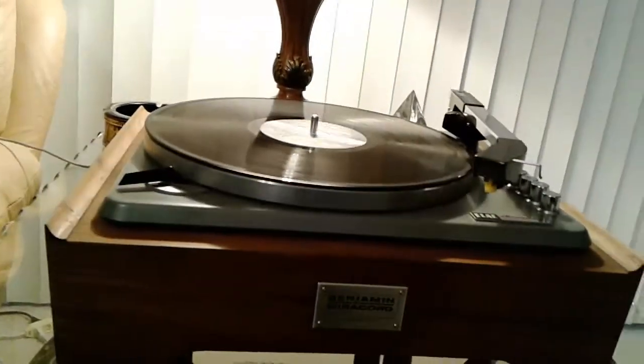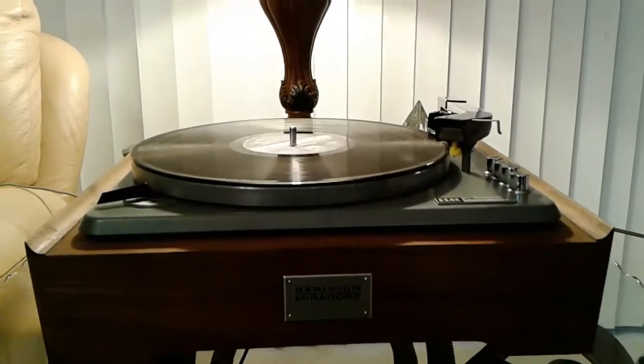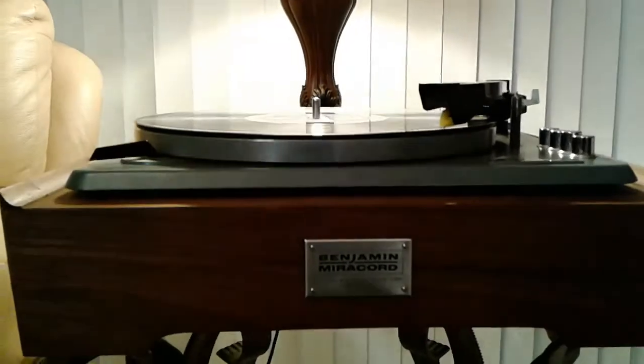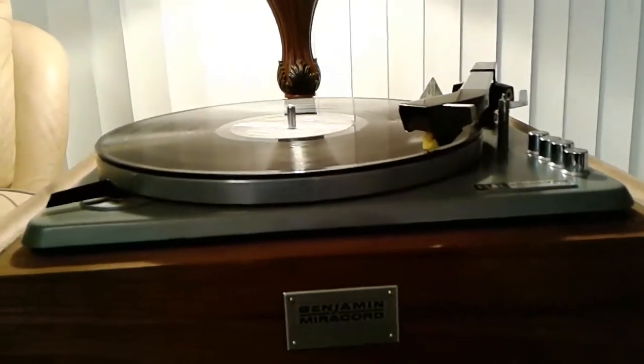Through the 12 inch start selection, we have a queue up to the correct point of the record, along with a smooth descent down. All speeds are accurate, steady, and dead on.